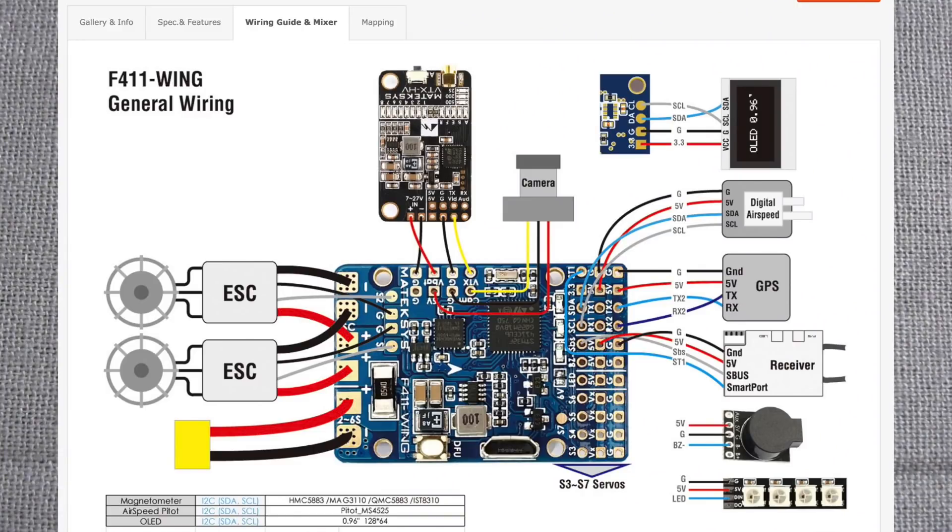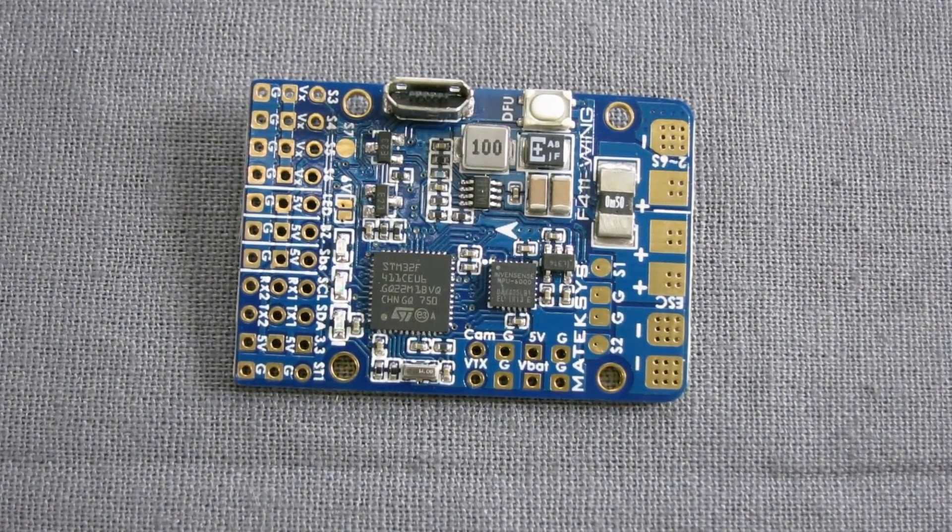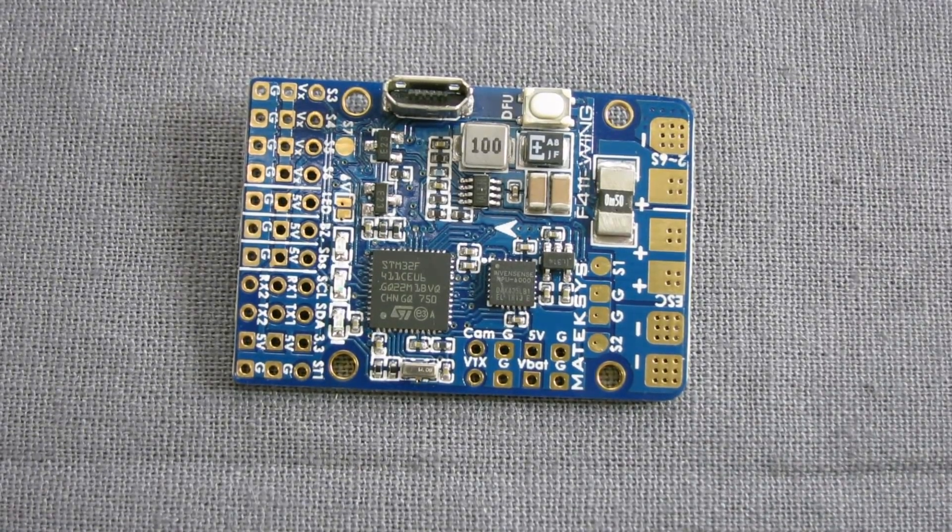On the power distribution side, it supports 2 to 6S LiPo with 2 ESC power pads and a current sensor rated at 78A. It has 3 separate BECs: a 2 amp 5-volt BEC for the flight controller, receiver, OSD, camera, buzzer, LED, GPS, and airspeed. For servos it has a 3 amp continuous 5-volt or 6-volt BEC — equivalent to most ESCs — and it's totally separate so pushing that 3 amps won't affect the flight controller or receiver. It also has a 3.3-volt BEC for barometer, compass, OLED, and Spektrum receiver — 200mA continuous. The board weighs 7 grams.